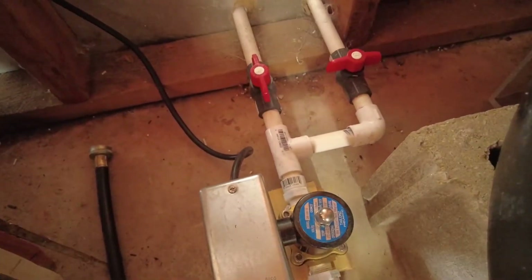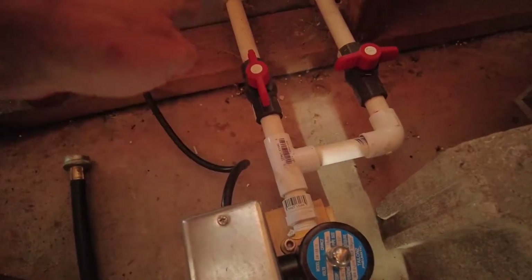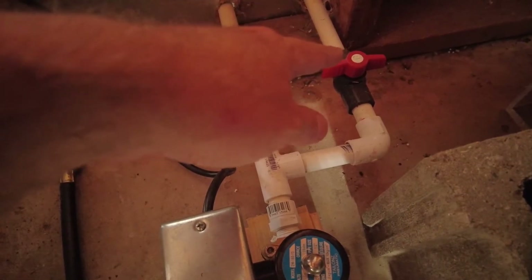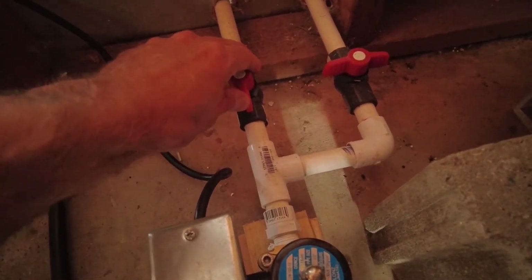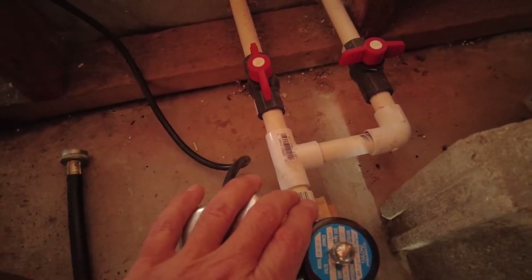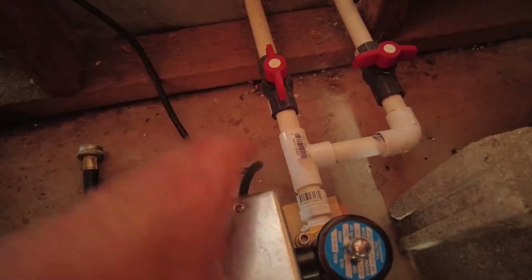Beyond the solenoid, these are the two valves for the lines I showed you outside. This one runs to my main feed line and this one is for filling the tanks. If I wanted to fill the tank, I would close the feed valve, open the fill valve, then power on the solenoid valve, and I can run water into the tanks right from outside the garage.